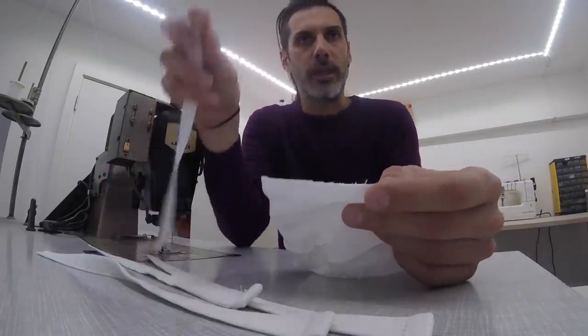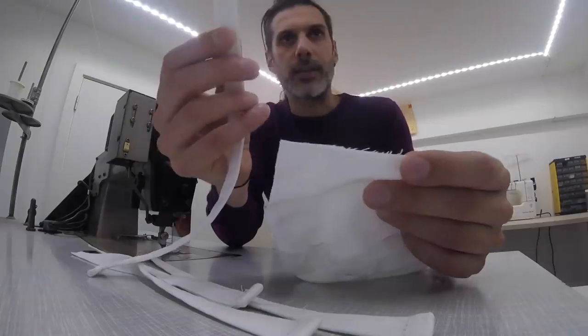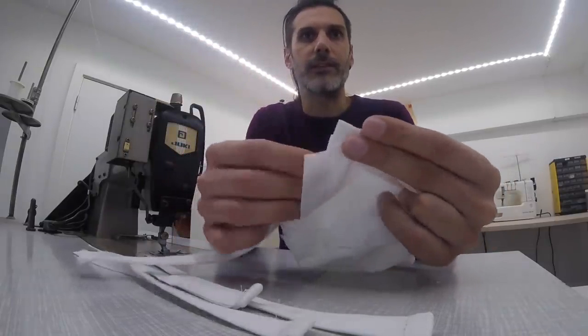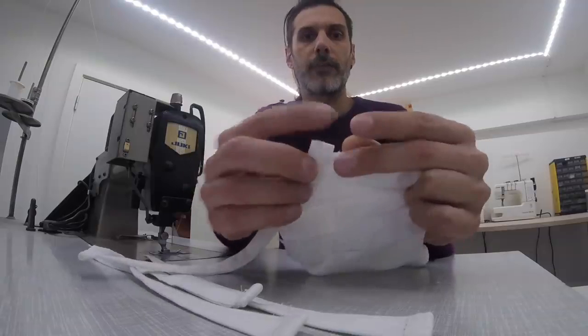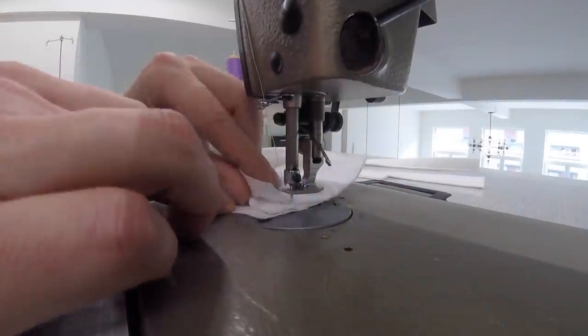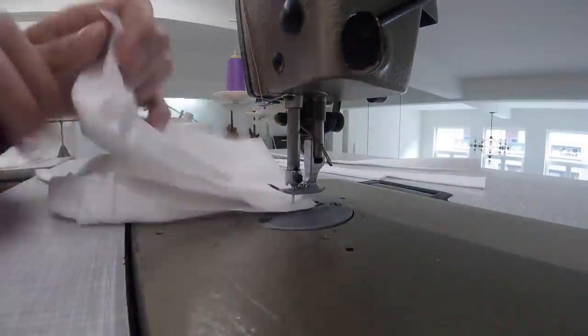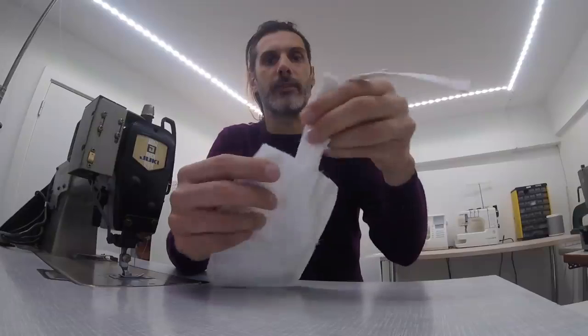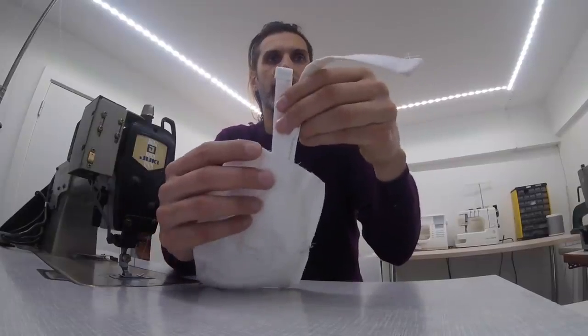In addition, on every corner we're going to have to attach a little ribbon. You do that by sliding the ribbon between the masks like this, so they stick out a bit, and then sew it in place. I've sewn all the way around the mask, except here where our opening is left, where our ribbons are sticking out.